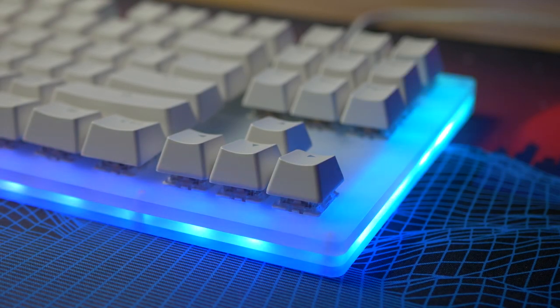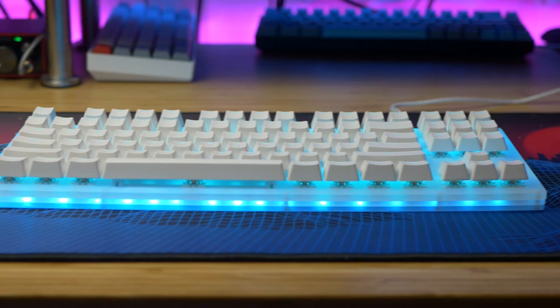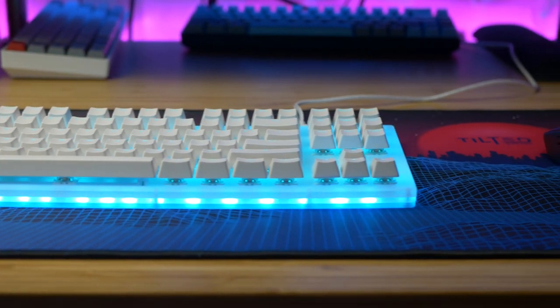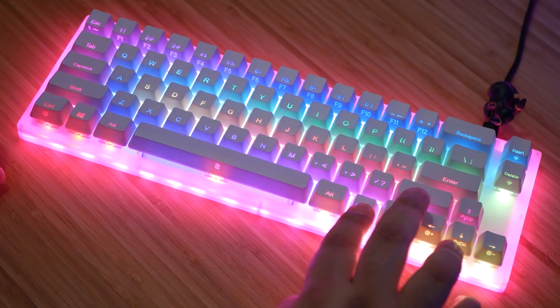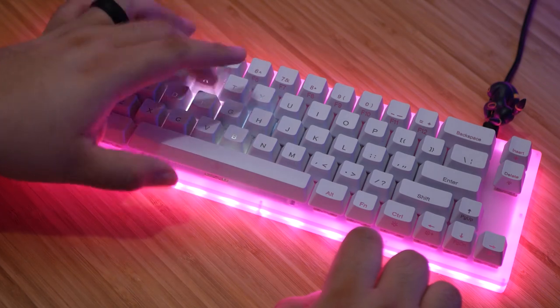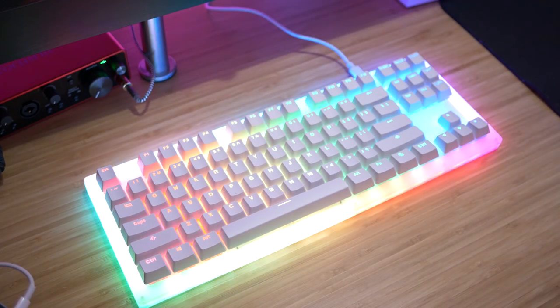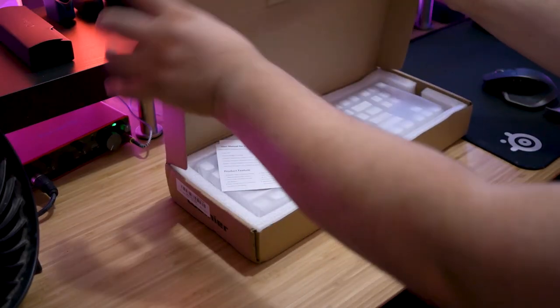The Womir K87 is basically the Womir K66 in an 87-key configuration. Where the K66 had 66 keys in a sort of weird, unusual layout, this is more of a traditional, straightforward 10-keyless design. So if you've ever used a regular TKL keyboard, this is the exact layout as those.